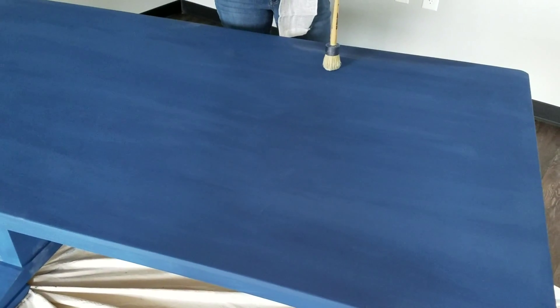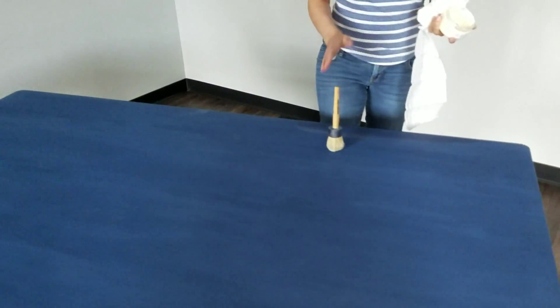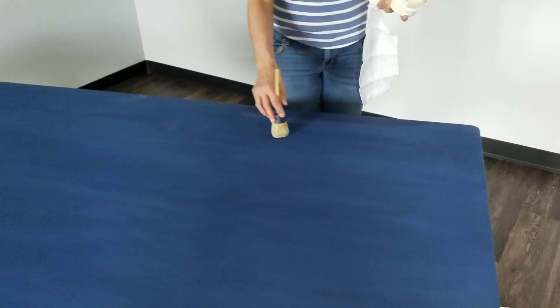I'm getting ready to wax this tabletop. The paint has already completely dried and as you can see we're going for a sort of a shabby chic look. There's a little bit of distress — some areas that are a little darker, you can see the dark wood coming through, and a little more paint in some areas, and that's what I was going for.